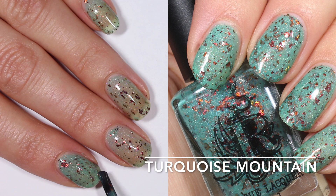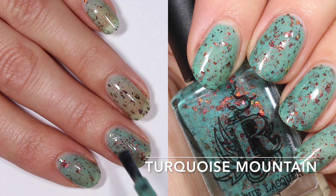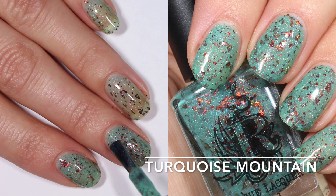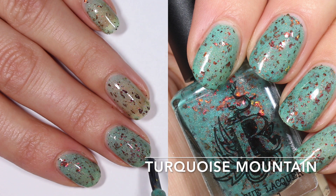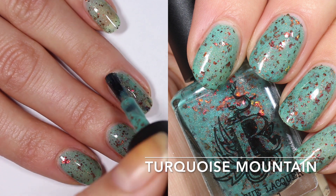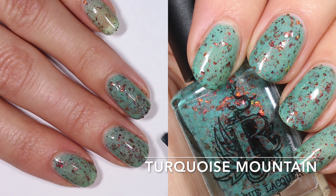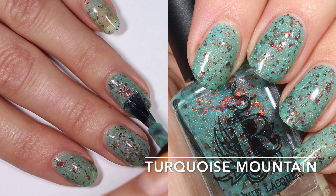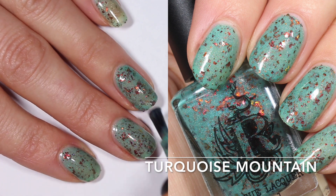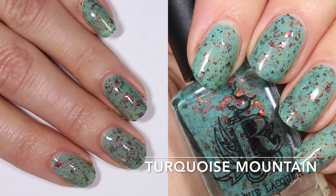I'm going to do just two coats here, but I can see a world in which someone might want three just to get a little more density on the base. With so many flakies in these polishes, a third coat might lose the base color entirely. In this case I absolutely love the base color — the combination with those copper red to green flakies is absolutely stunning, and the holographic sits a little more subtle at the back, kind of like Cactus Flower. I think this is a really lovely, unique, and gorgeous polish.